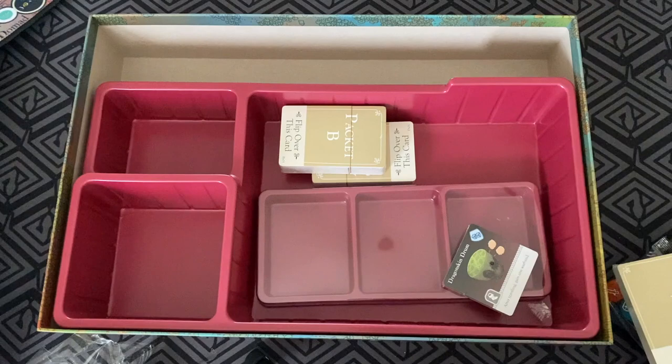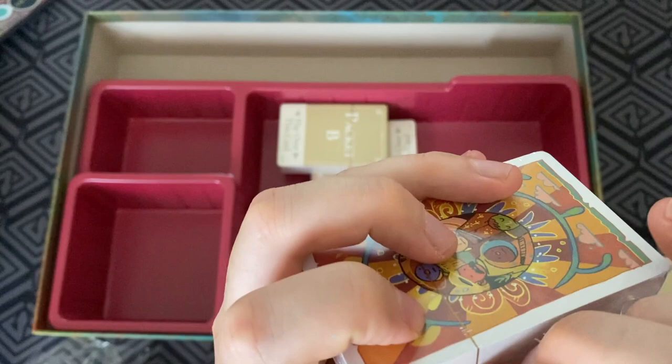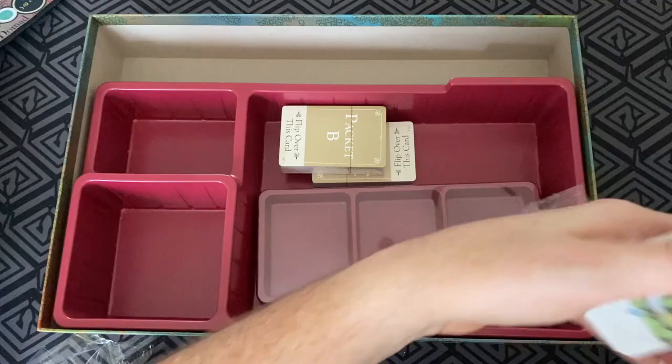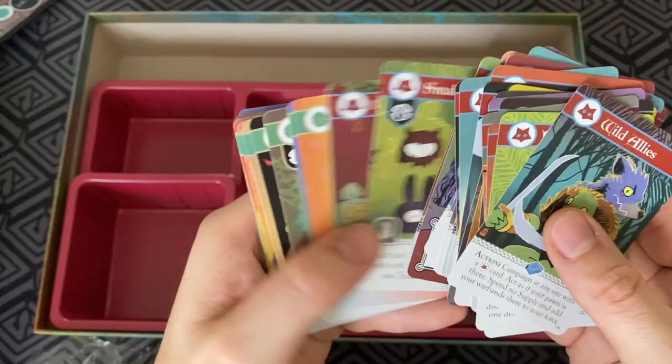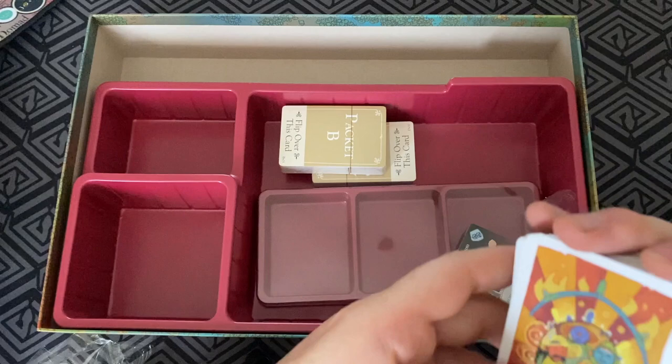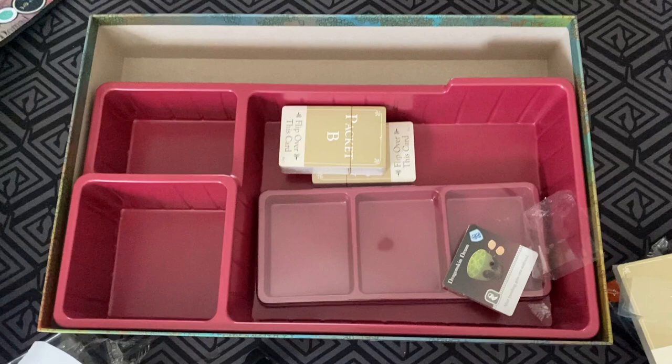That was so good. And let's open up this one too. Critique me on my card opening skills — here we go. A lot more quick. And let's have a look at these cards. Oh, just glorious, just so good. Oh man, I cannot wait to play this game. I cannot wait. It is going to be fantastic. Just look at this, how good is that? I'm just in awe of this production — it really is marvelous.